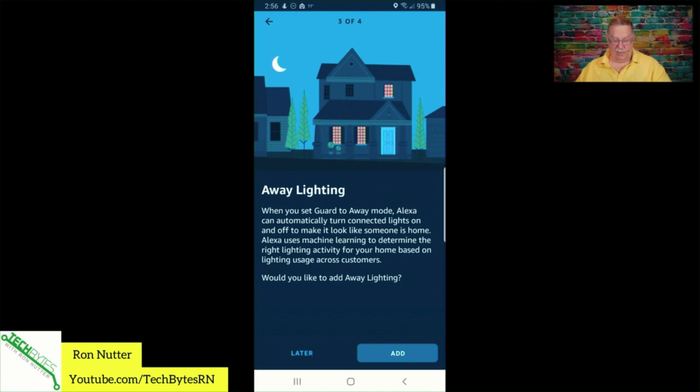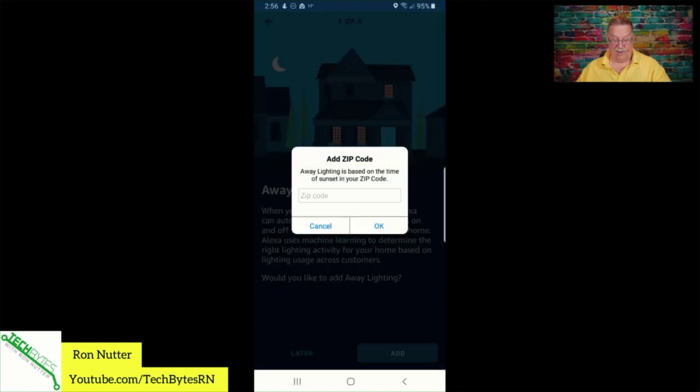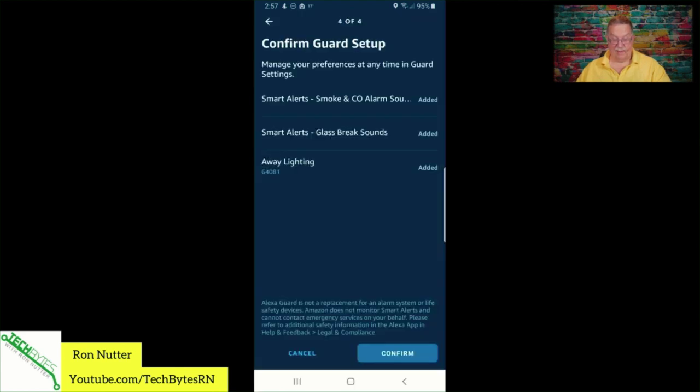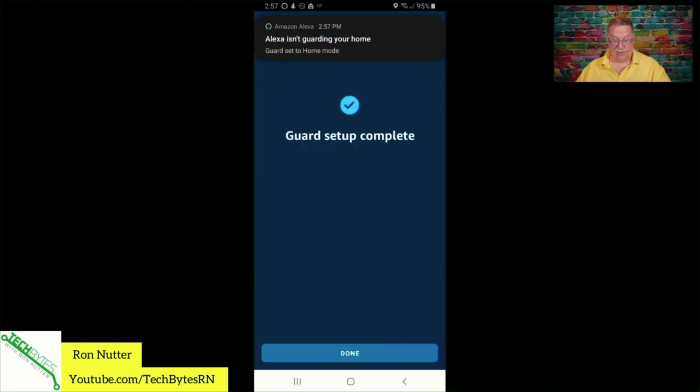We will add away lighting, so when we set Guard mode to on, this is something that can automatically take care of that. We're going to give it a zip code so it knows when to figure out the lighting. And as you see at the bottom, this is not a replacement for an alarm system — Amazon doesn't monitor, and your way of knowing something happened is when you get an alert.